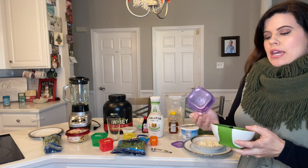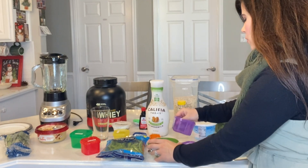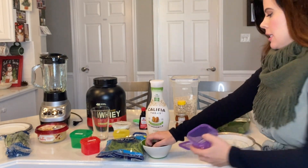Then we'll be doing half a cup of the blackberries — these are already rinsed — and this will bring us to one full cup used of the purple containers.